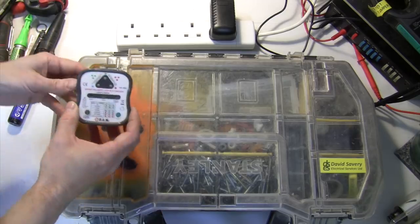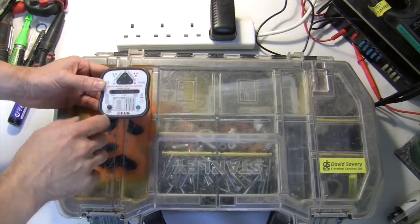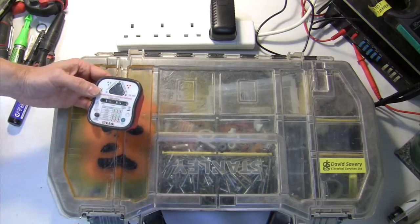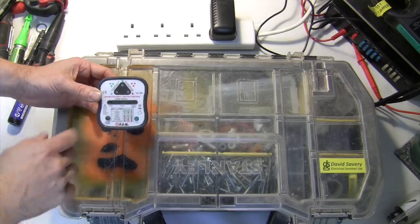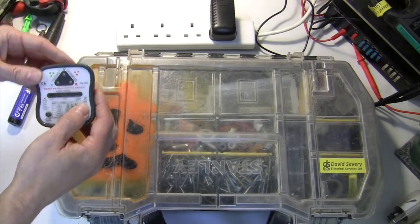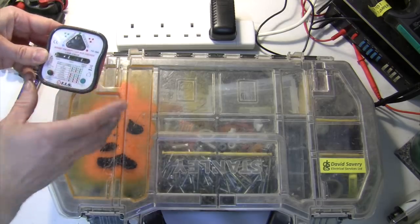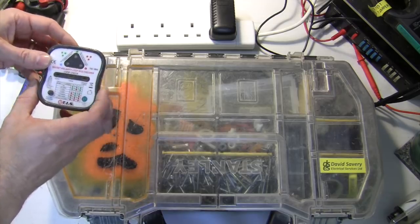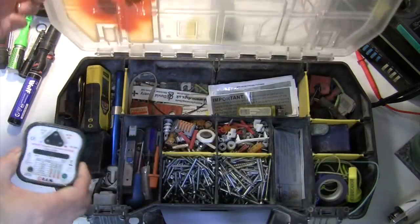There's no way to tell the TIS 1005 what kind of socket circuit you're testing — it comes from the factory assuming it's a 32 amp circuit, which is obviously the most common in the UK. So sometimes you see the check LED illuminate to say the impedance is higher than 1.1 ohms. But if it's a 13, 16, or 20 amp circuit then a higher impedance can be allowed for, so you have to take those status lights with a pinch of salt. It also has an RCD test inject button that injects a 30 milliamp fault current to trip your RCD mechanically. For basic socket testing it's not a bad product.